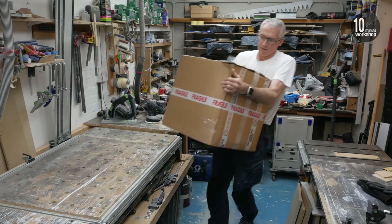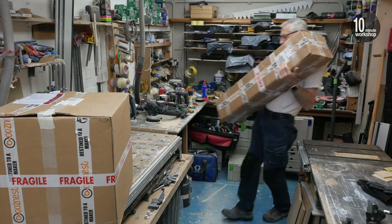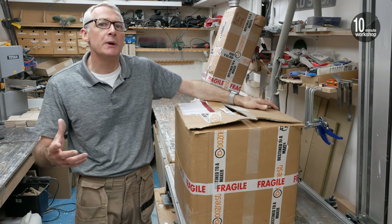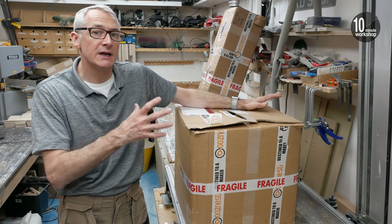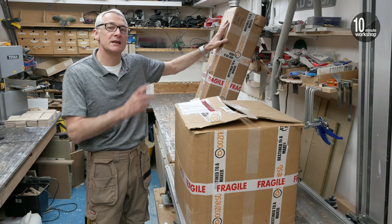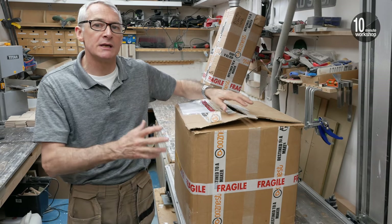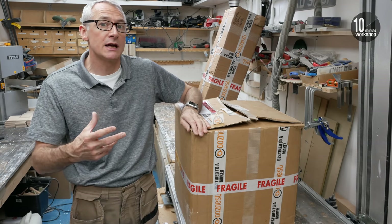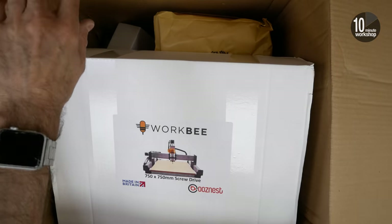A little while after my very fruitful discussion and afternoon spent with the guys at OozeNest, a couple of large boxes arrived — quite weighty, quite heavy, full of interesting bits and pieces. This is the OozeNest Workbee 750 x 750mm CNC machine — I've got the full kit. It comes in two packages: one with all the extrusion and screw drives, and then another with all the other bits and pieces. I'm just going to quickly unbox these now, make sure everything is there, do a quick run through the checklist, and then we'll get into what each of these little bits and pieces does.